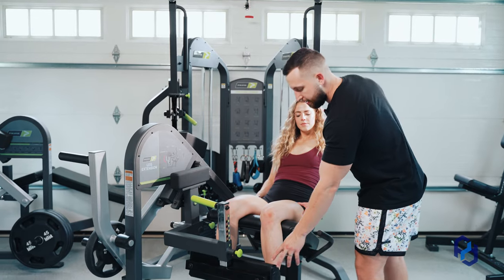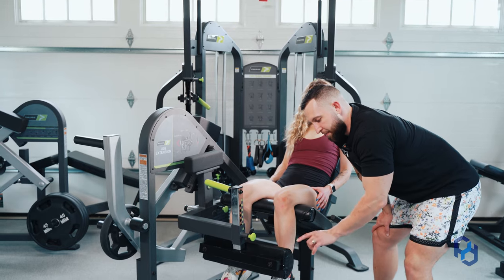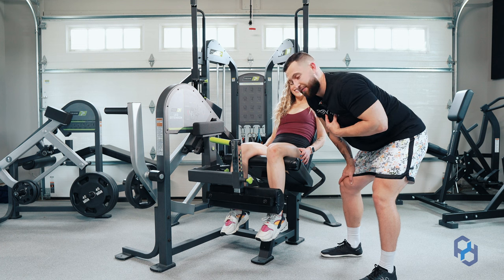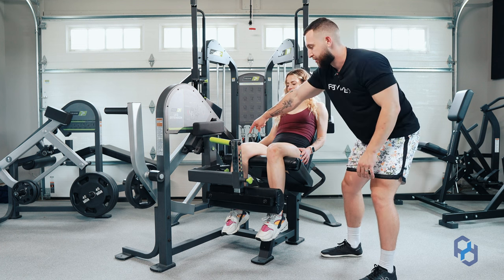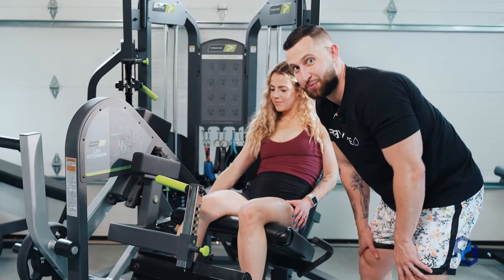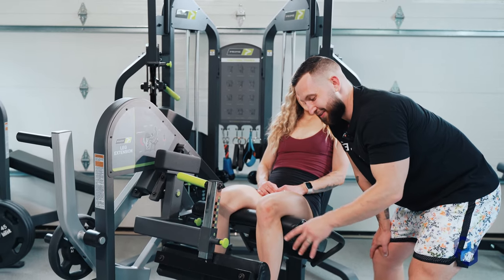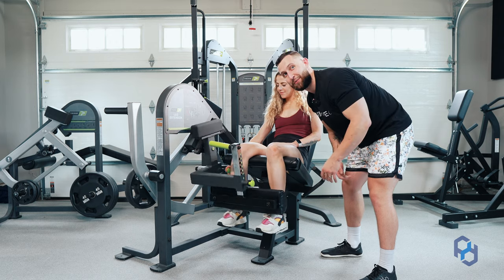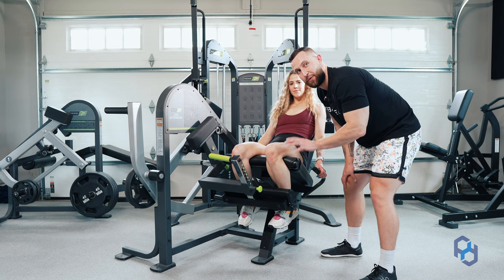The first thing is going to be the leg pad. Have you ever been personally victimized by destroying your shin on this piece of metal? There should be a lever on the side — you'll want to open that up. This will allow for you to get into the seat comfortably and then get into the proper position with that pad.